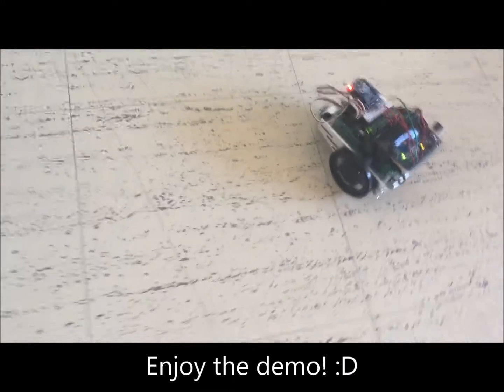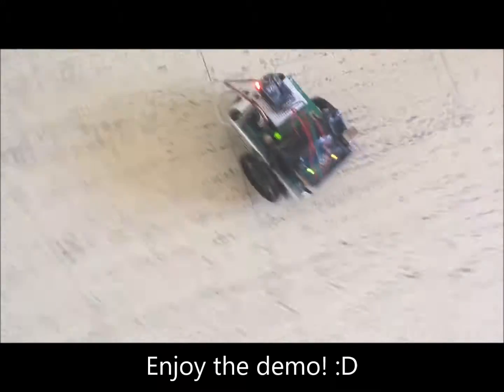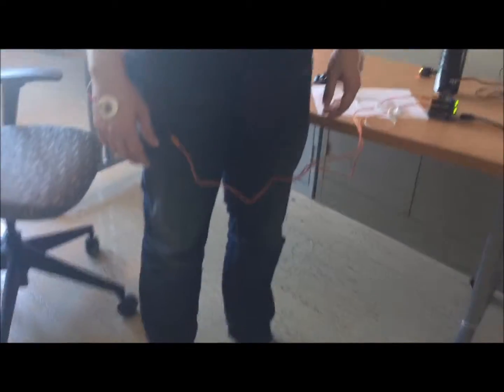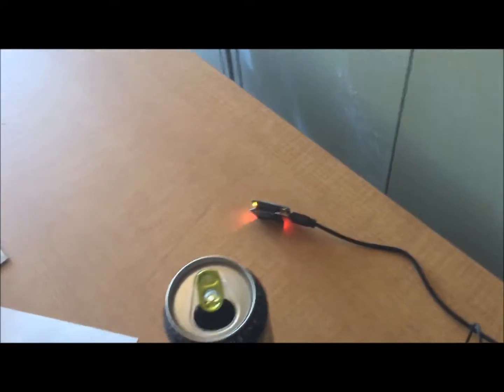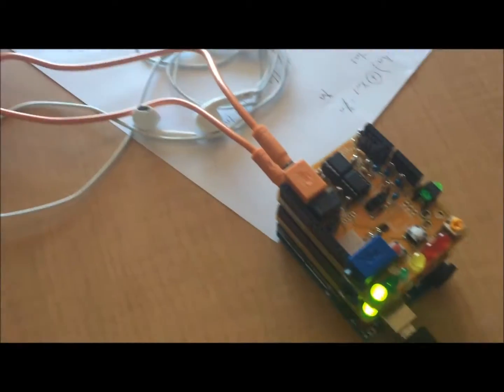Basically what this project's supposed to do is, we're a remote control car that's being controlled by our friend James Coleman here. He's going to be using his arms to make it go forward, turn left and right. And we're also using the Emotive inside headset, so we receive signals from it, and you can use that to turn the car on and off, and so demonstrate the project.